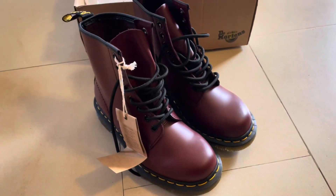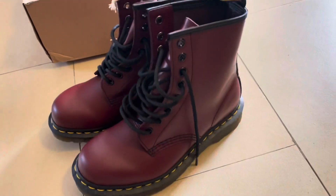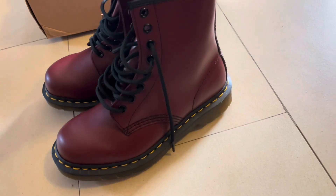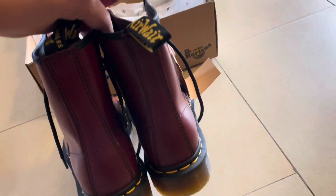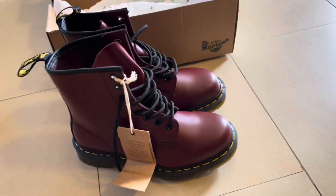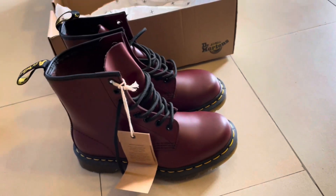In my opinion I'll probably give it a 10 because I really love this — amazing. If you want, wear it with a dress, with jeans, maybe with tights, I don't know exactly, but this is amazing. You can see all the stitches and everything like that — they're beautiful boots. I would probably buy this for my girlfriend if she wants.